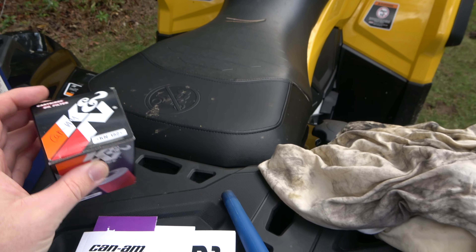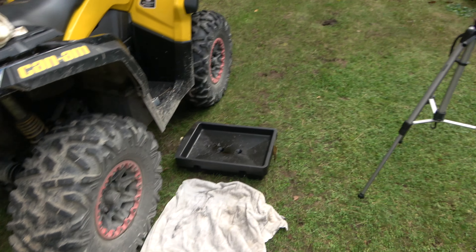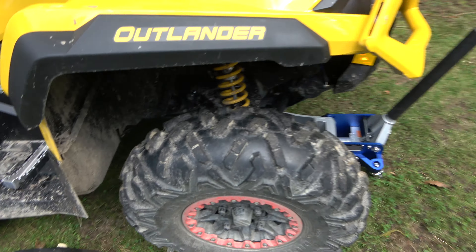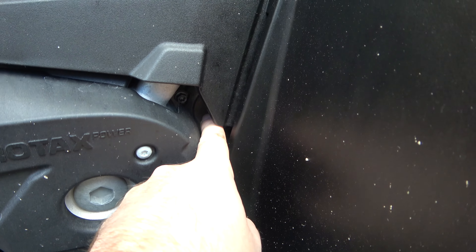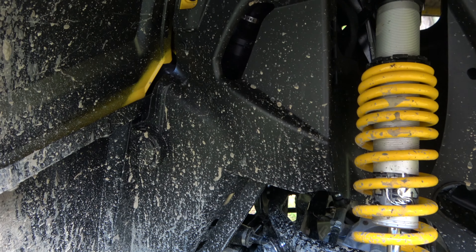I'm also going to use a K&N oil filter — part number KN-152. I'll leave links in the description on where you can get all this stuff. There are a couple of tools you will need: you'll need a flathead screwdriver to remove a lot of these plastic rivets, because you have to remove this cover here to gain access to the oil filter, since the oil filter cover is located right there.